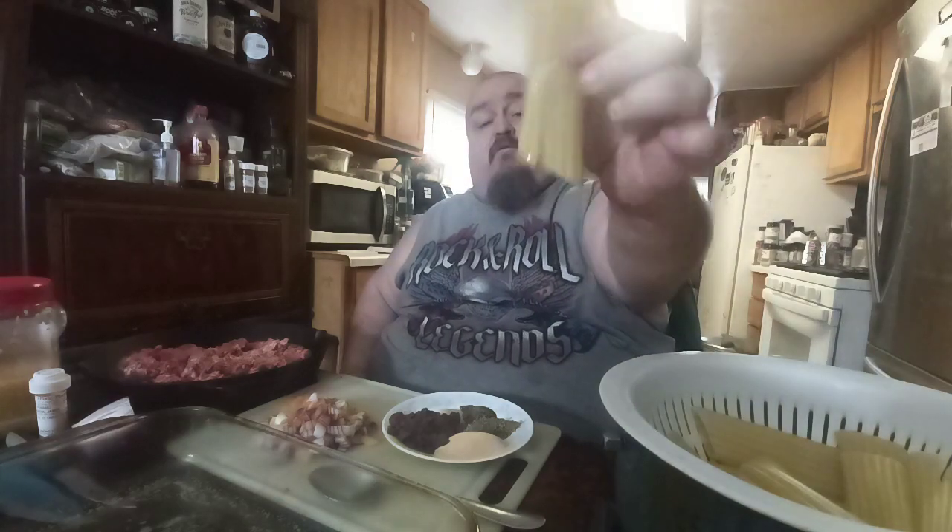Here's the noodles — you put cheese in there. You can put any kind of cheese you want, but I'm putting mozzarella and parmesan mixed in here because nobody likes ricotta cheese but me and mama. So that's what I'm doing right now.